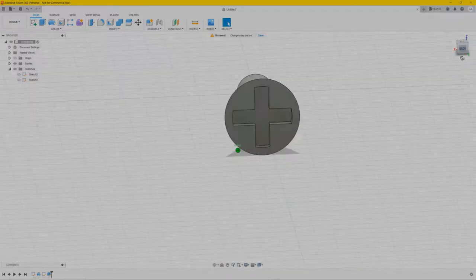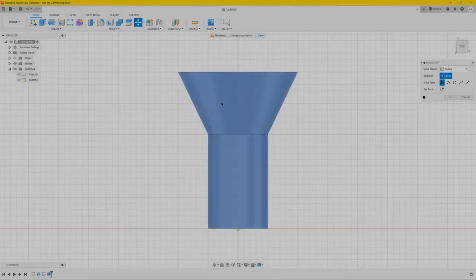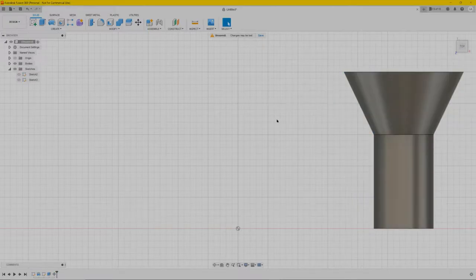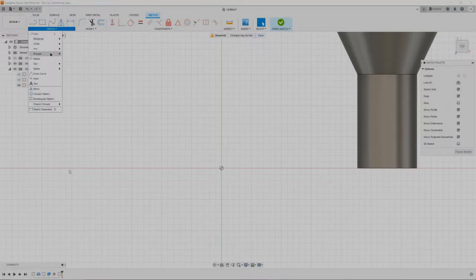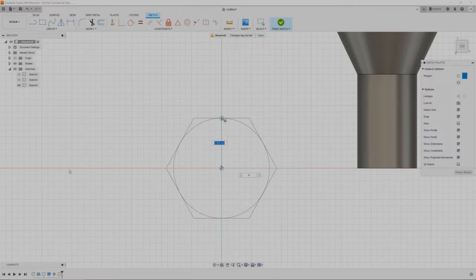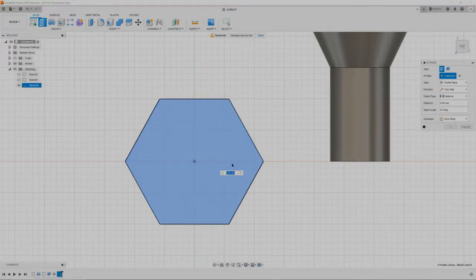Next we're going to create the nut. To make it easier, select top plane view, turn it. We're going to move the bolt out of the way, then press OK to keep it aside. Again go to create a sketch, select the top plane view, go to create polygon, select from the center, drag it upwards let's say 10 millimeters. Press finish sketch, extrude it upwards — we need it about 6 millimeters.